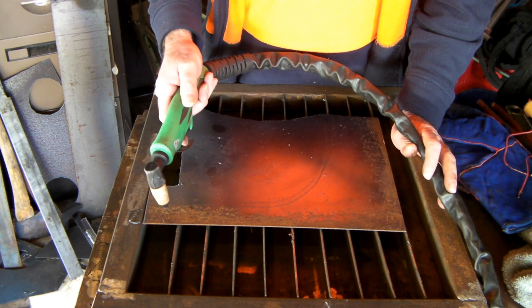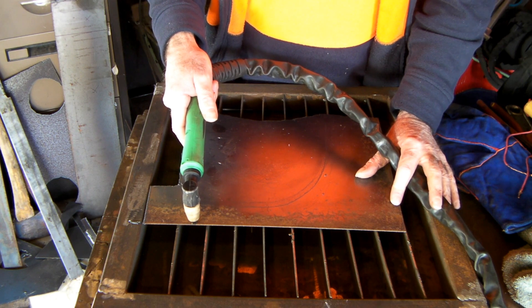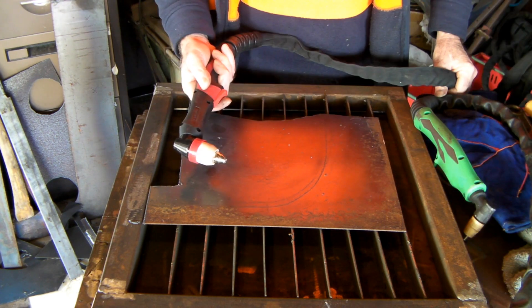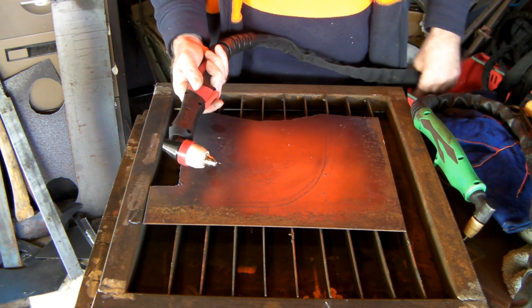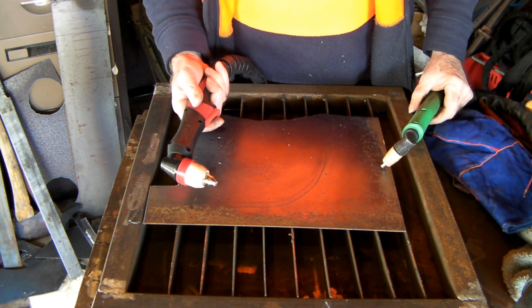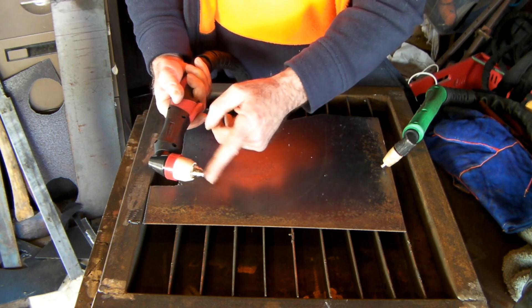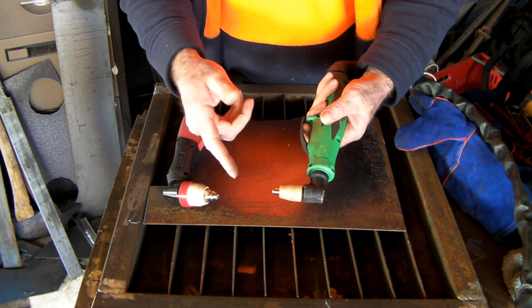With a non-pilot arc torch, when you go to cut you have to touch your cutting nozzle onto the metal and then move it to cut. Whereas a pilot arc torch — this is the same sort of plasma torch but a bigger version — is pilot arc, which means you don't have to touch the metal when you start cutting. When you push the button on this one a flame comes out, but on the non-pilot arc one just air comes out until you touch it on the metal.